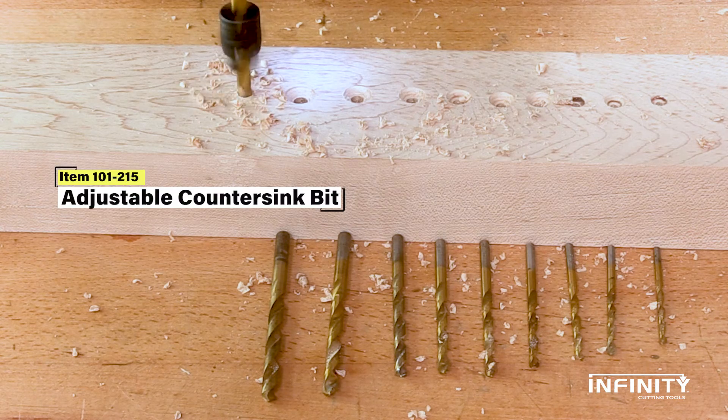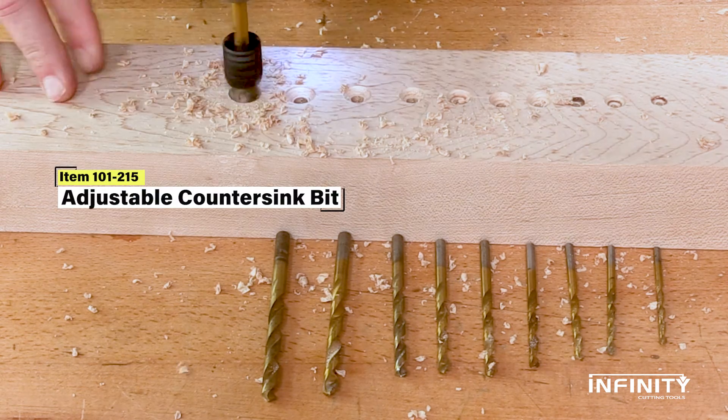When it comes to countersinking, with Infinity Tools' adjustable countersink, one tool fits them all.